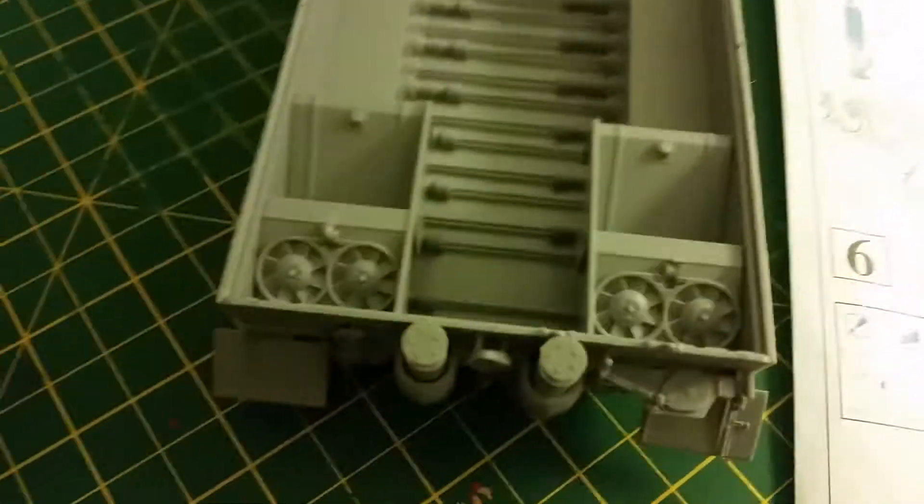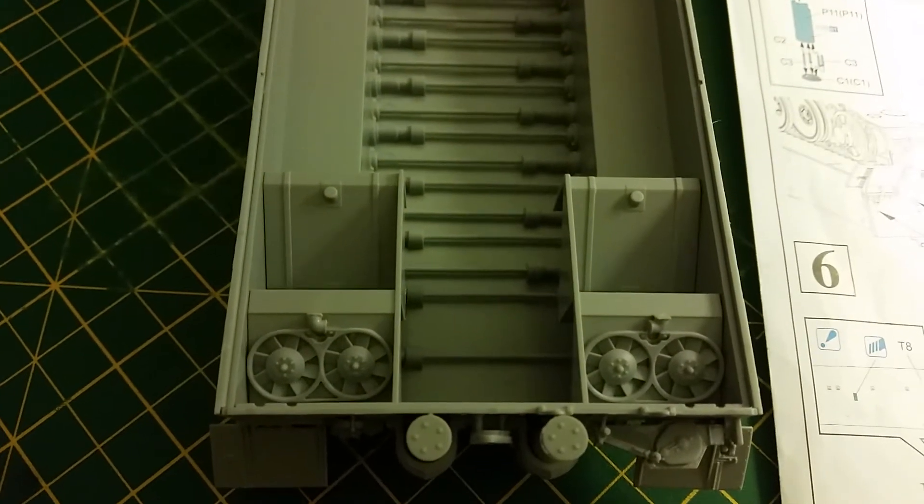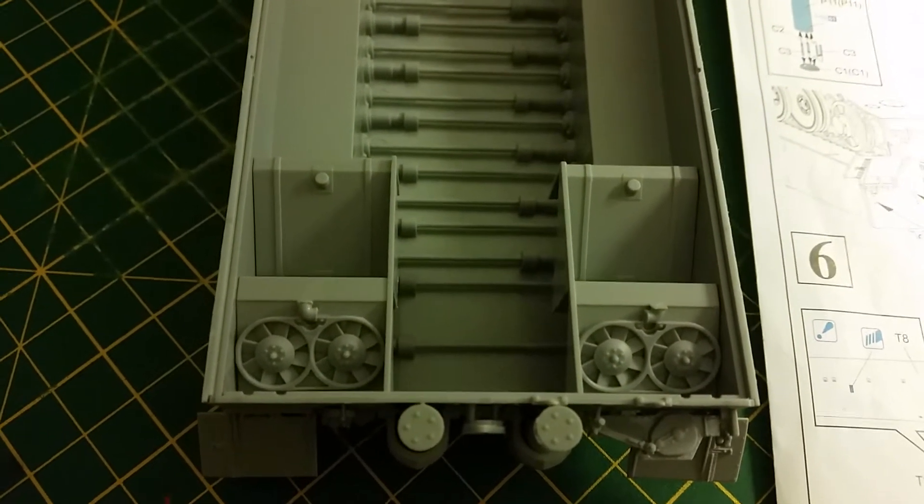I've also installed the main fuel tanks and coolant fans which used to keep the engine cool.